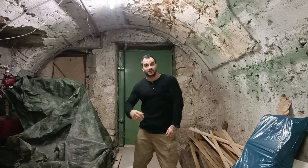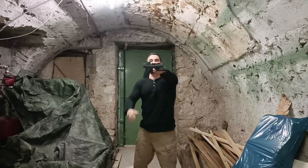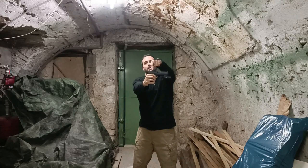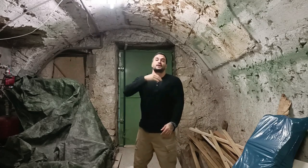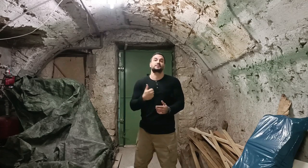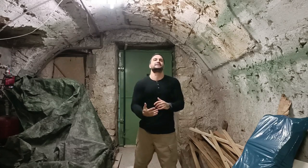Bueno muchachos, bienvenidos una vez más a Reacción Asimétrica. Hoy en este video vamos a hacer una revisión a la CZ-P10C Optics Ready. Como su nombre lo dice, es una pistola que ya tiene el hueco para ponerle las ópticas y es una CZ-P10C común y corriente. CZ es Česká Zbrojovka, un fabricante de armas bastante reputado en la República Checa, y la CZ-P10C salió al mercado en el 2017.